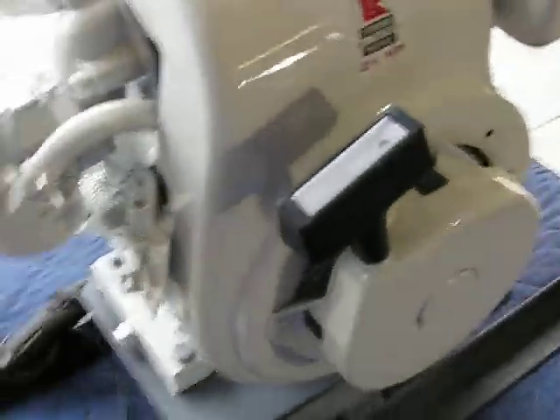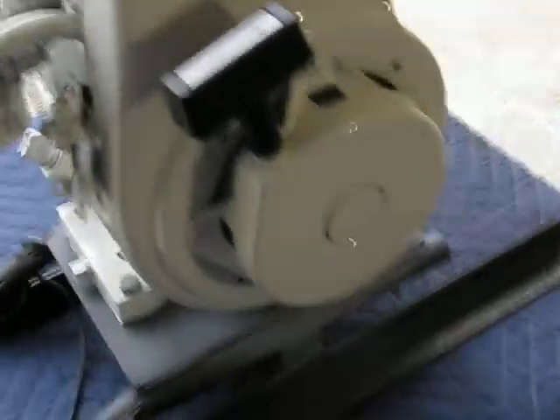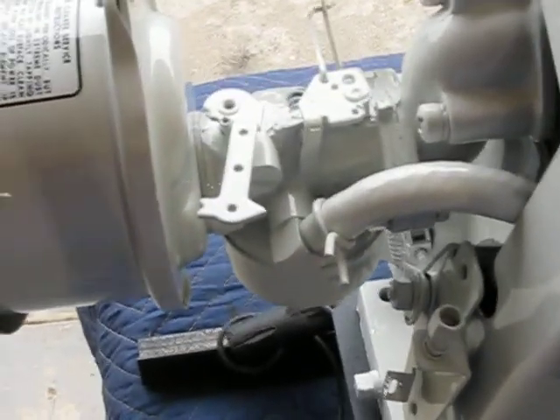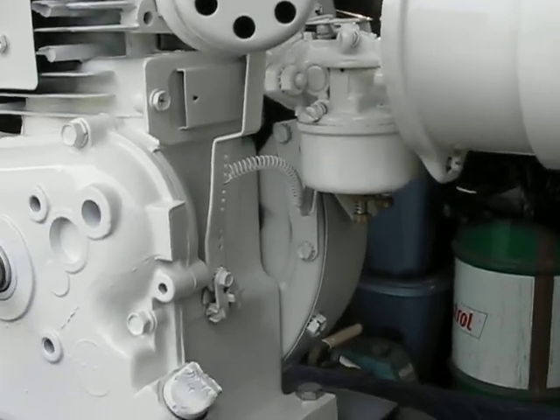All the mating surfaces have been trued out. Ignition system is all OEM original Tecumseh, right down to the plug. Recoil's been rebuilt. Original carburetor for this engine has been fully rebuilt and tightened up, with slight mods that I make to make them run pretty good.